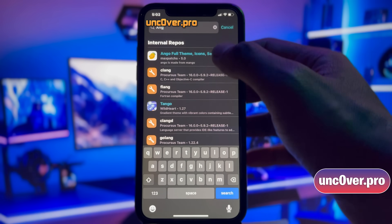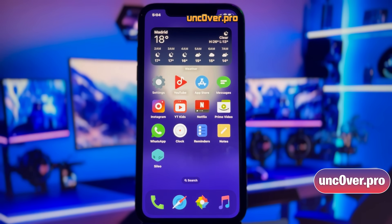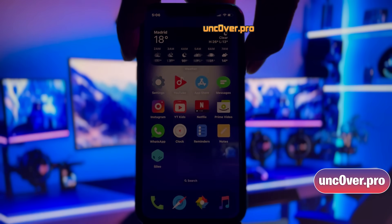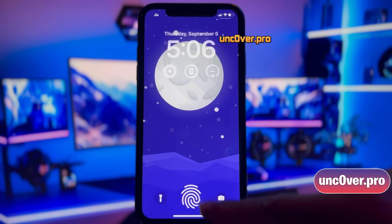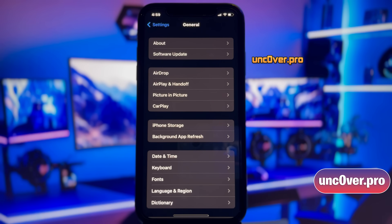I will also demonstrate how you can install cool tweaks, like getting a very cool theme to customize all aspects of your iDevice, or install a tweak to Finger Lock so you can easily unlock your device using a simple and efficient finger touch. All right, let's get right into the method.